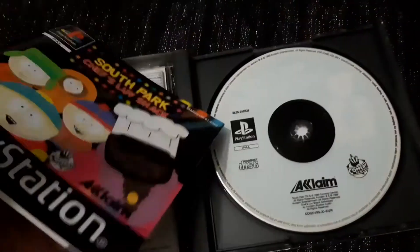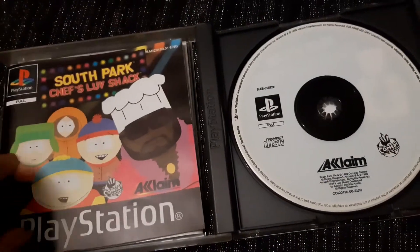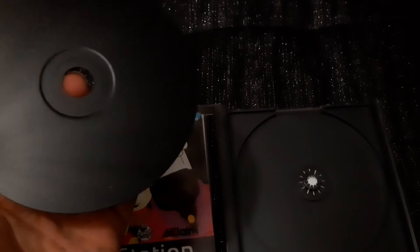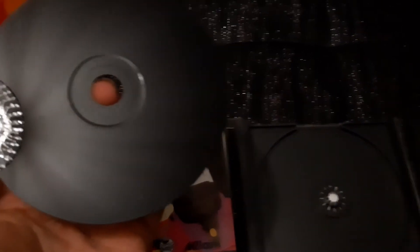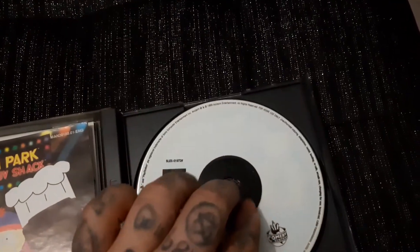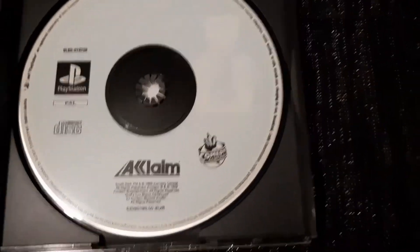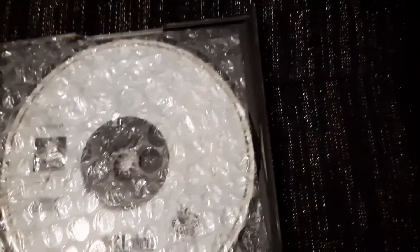Then obviously we've got the manual in really good condition, like new, and then the game which is also like new — as you can see, it's brand new. The only thing that gives it away is something on the disc, but that's not a misprint or anything. Every copy I've had has that on it.